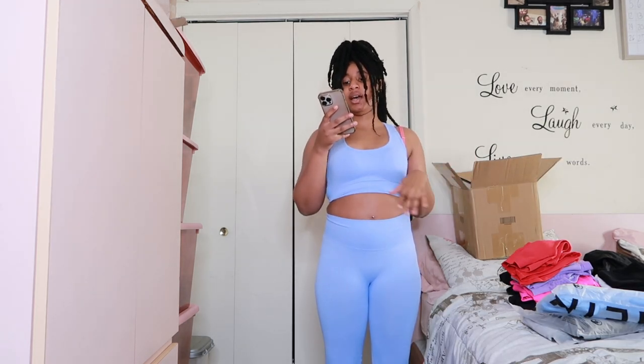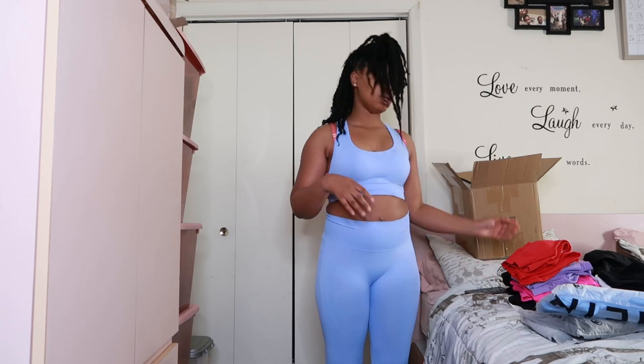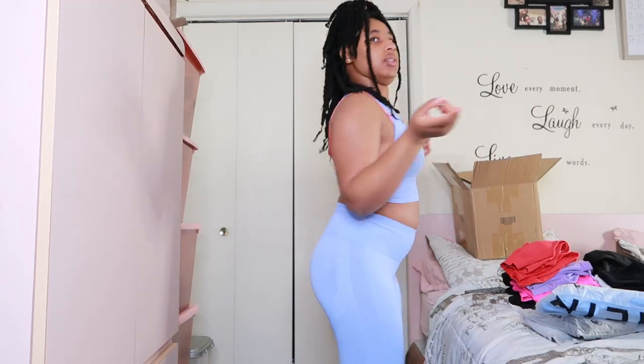This one's a seamless scoop neck tank top and leggings sports set — I got it in blue, it's a size small, it was $16.53. This one has a little scrunched-up thing in the butt area like the other one, but this one doesn't feel uncomfortable or weird. This one feels like just right — like you're on cloud nine.